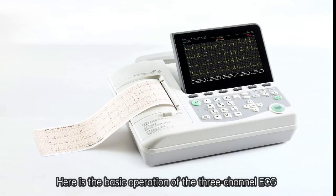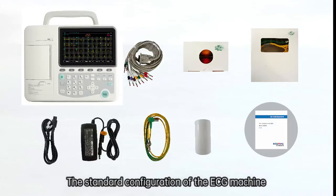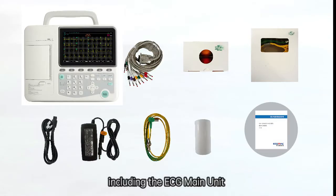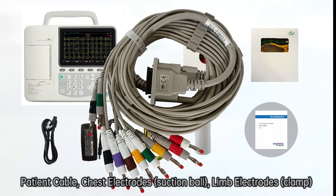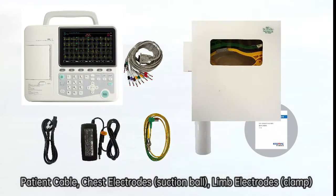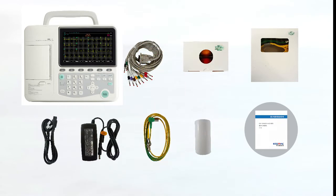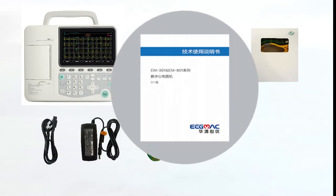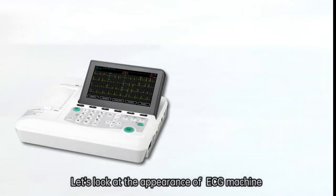Here is the basic operation of a three-channel ECG. The standard configuration of the ECG machine includes the ECG main unit, patient cable, chest electrodes, limb electrodes, power cord, power adapter, grounding wire, thermal roll paper, and user manual. Let's take a look at the appearance of the ECG machine.